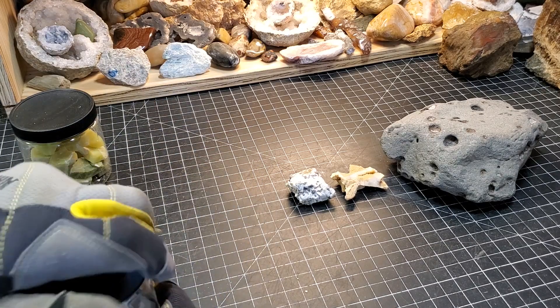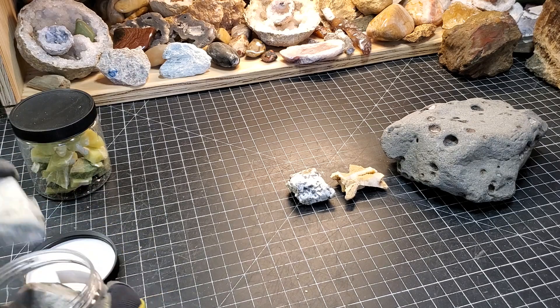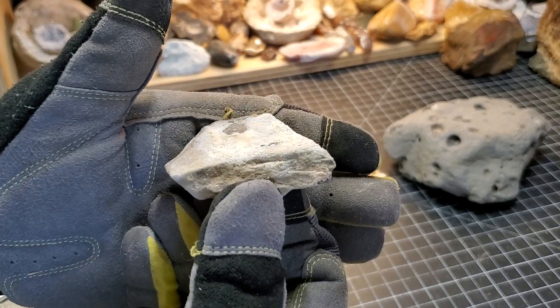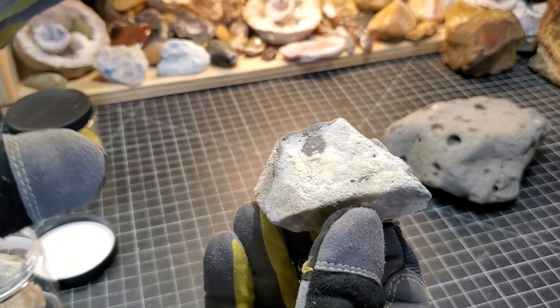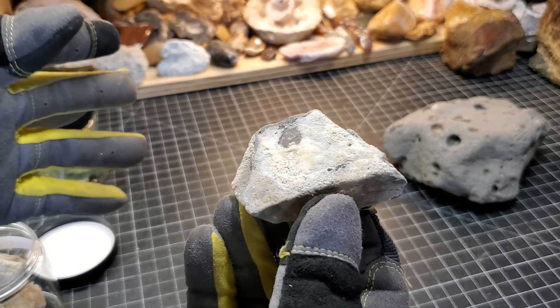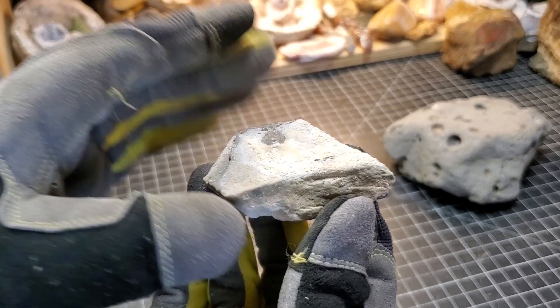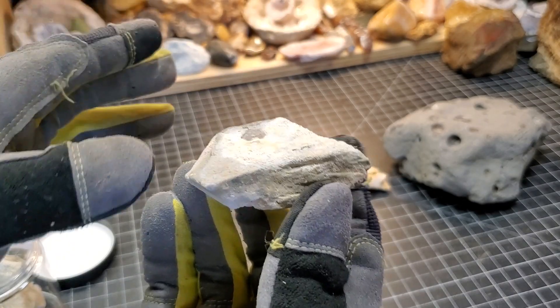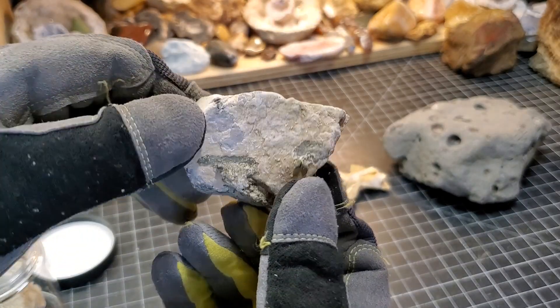Next up we have some basalt with what I believe to be aragonite on it — that's what the white stuff is. Aragonite is a form of calcite, in that group. Looking at it under magnification, I'm pretty confident in the structure I'm seeing — yes, it is in fact aragonite. That came from the road cut near Dry Falls.